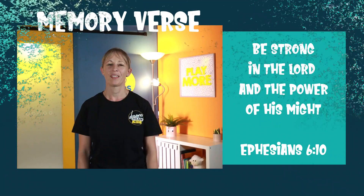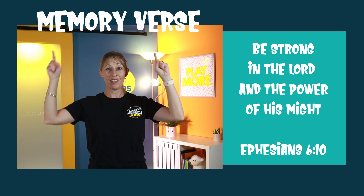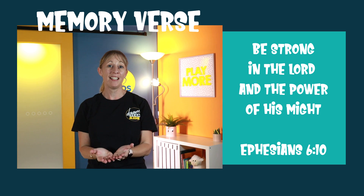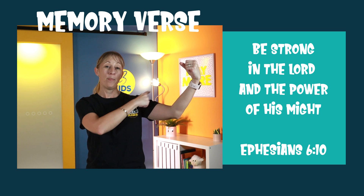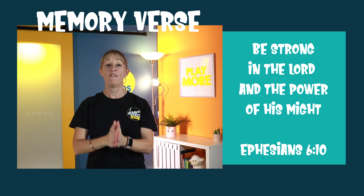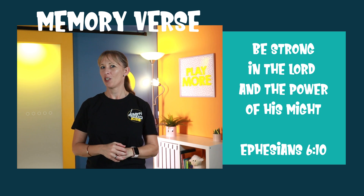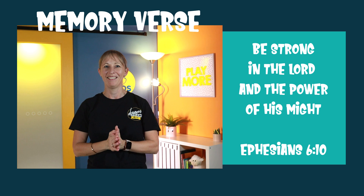Now it's time for our memory verse. Are you ready? Here it is: 'Be strong in the Lord and the power of his might.' Ephesians 6, verse 10. I'm going to slow it down so you can do the actions after me. Be strong in the Lord and the power of his might — Ephesians 6, verse 10. Let's speed it up now and see if you can do it with me: 'Be strong in the Lord and the power of his might.' Ephesians 6, verse 10. How'd you go?